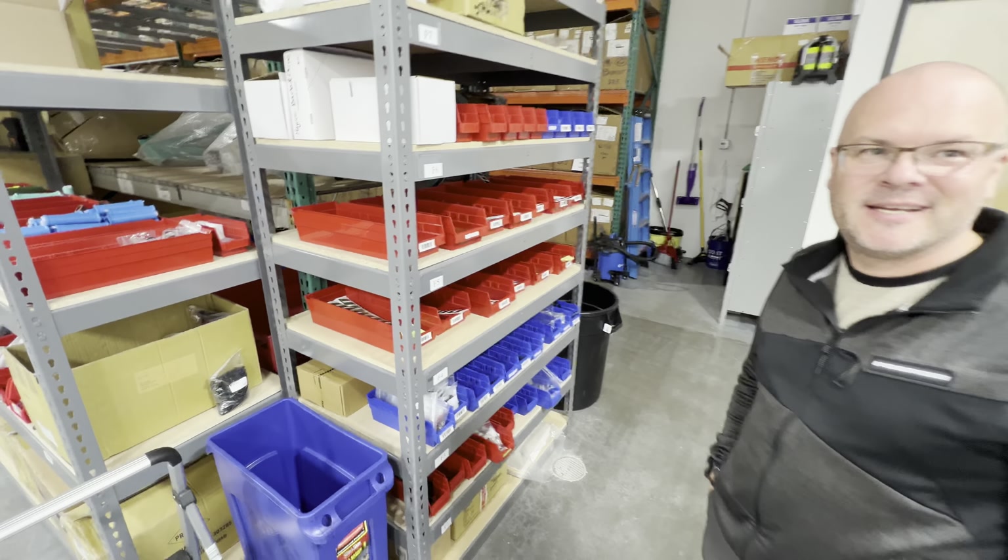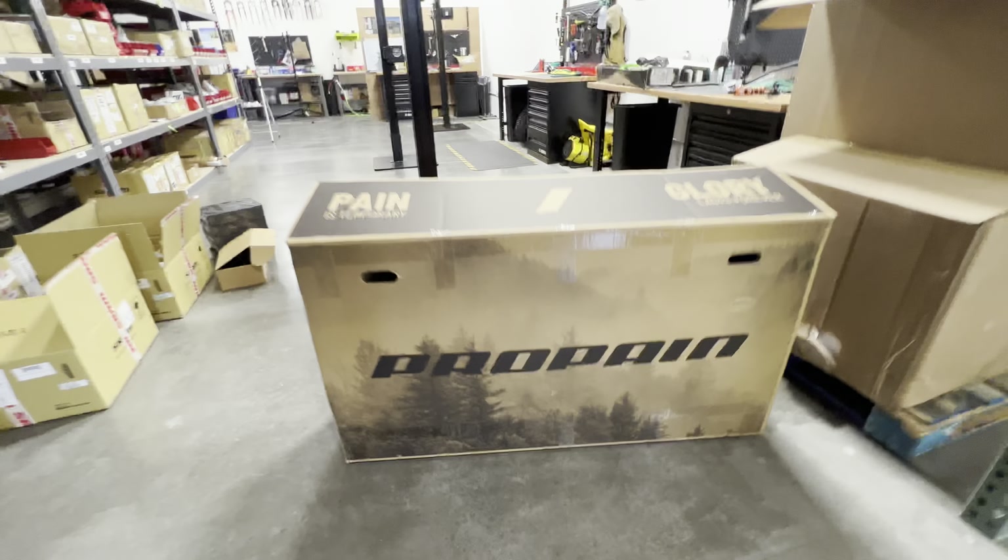Well, anything else we should see real fast? Just everything else is top secret. Yeah, top secret — can't go past that line. So I'm actually going to cross that imaginary line into the behind-the-scenes zone, so we can get to why you may have clicked on this video. We are going to be unboxing the Propane Rage downhill bike — the first one in the United States right here. So let's get to it.